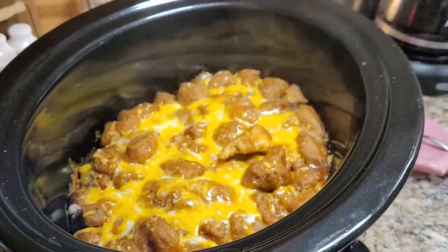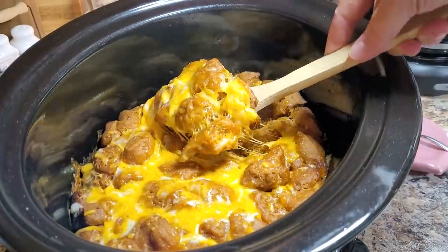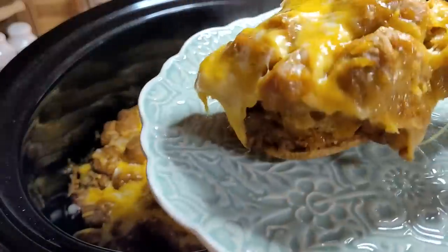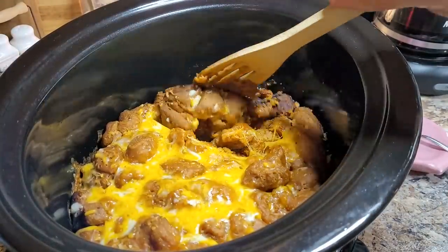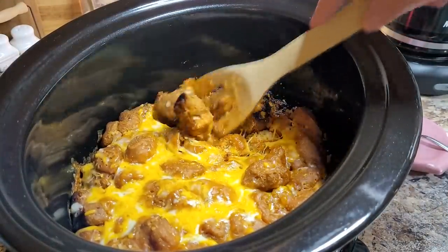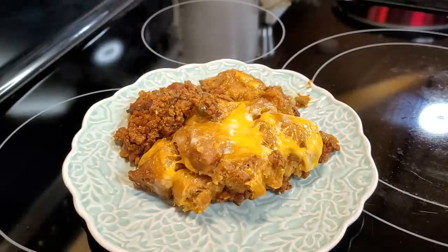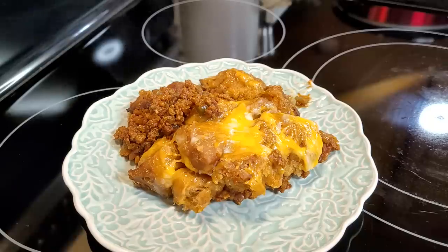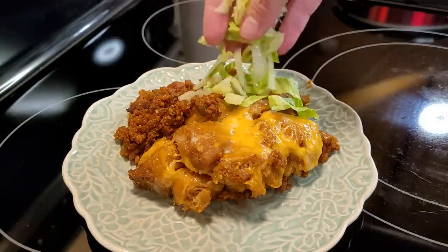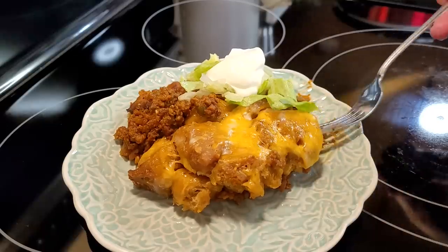I've got it completely turned off now — it wasn't going to take but just a minute. Let me scoop some of this out. You guys, don't be like me — cook yours on low like the instructions say. It doesn't look too bad except right around the edges where it got a little done, but we're going to eat that too — it won't hurt a thing.